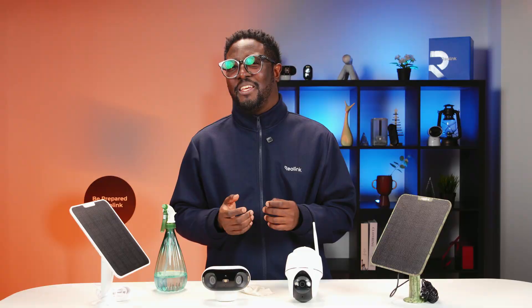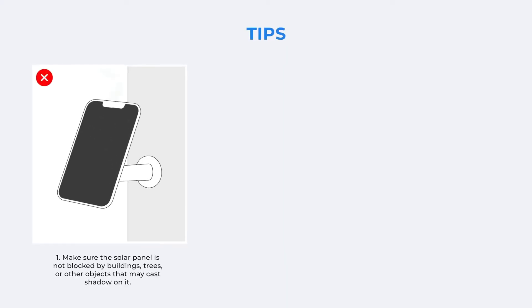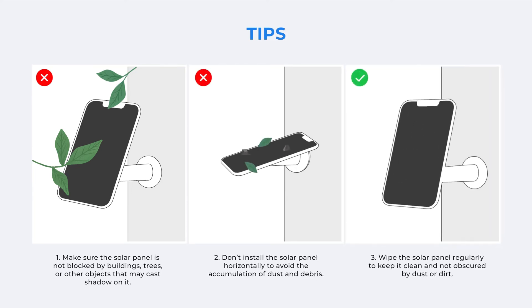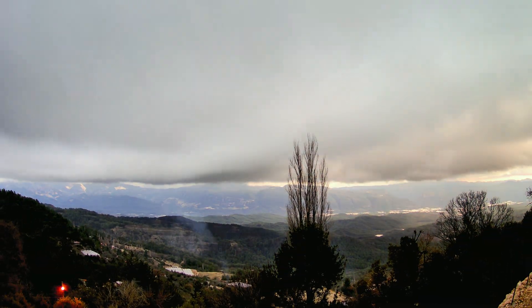Regular cleaning not only boosts efficiency, but also extends the life of your solar panel — a small effort for big results. And that's it! By optimizing the angle, avoiding shadows, and keeping your Reolink solar panel clean, you'll ensure your security camera stays powered 24/7 without any hassle.